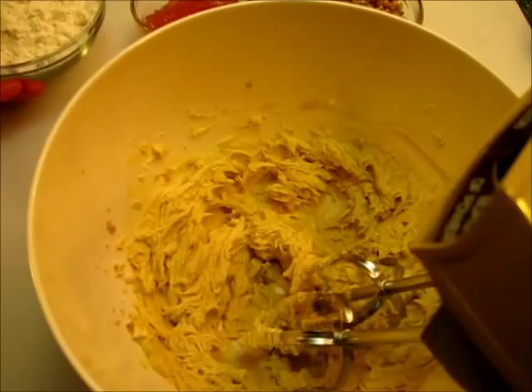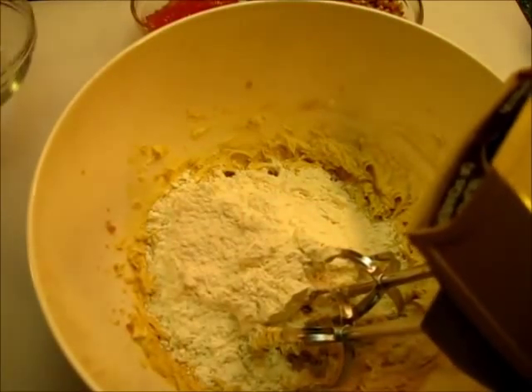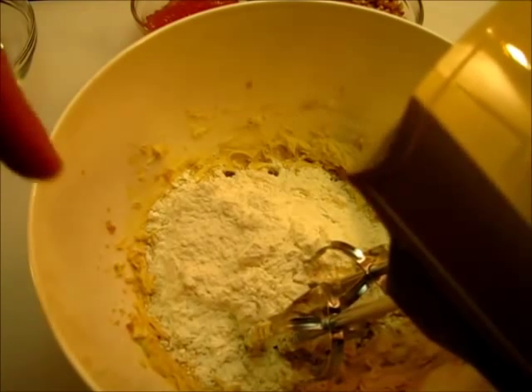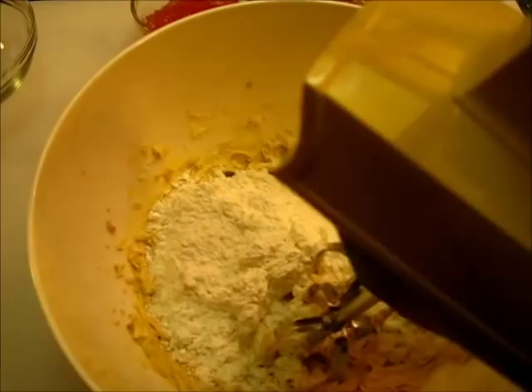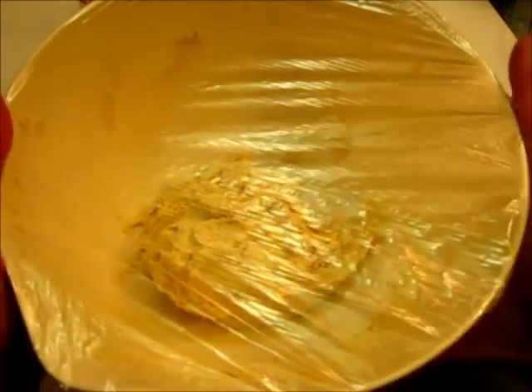We're going to give this a nice beating until it's smooth and creamy. Once you get it nice smooth and creamy, you're going to add all your flour. Remember, I'm only making half a batch of dough and the recipe can be found below in the description box of this video. Give this a nice mixing until it's well incorporated. The dough is completed — now we're going to cover it, let it rest, and put it in the refrigerator for the next 30 minutes before we roll it into our cookie balls.